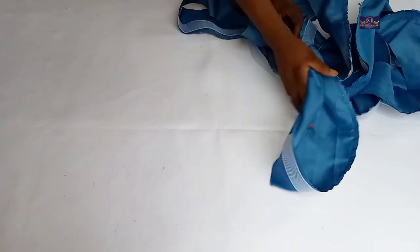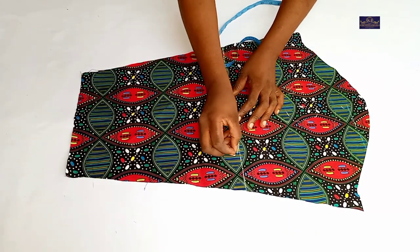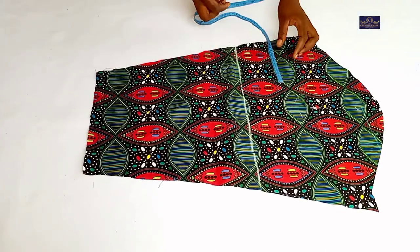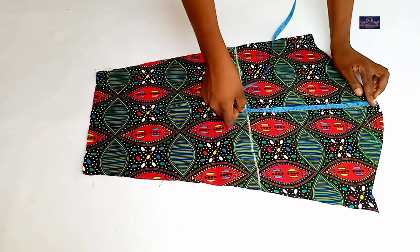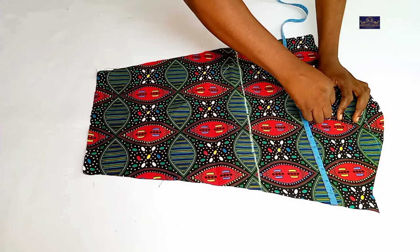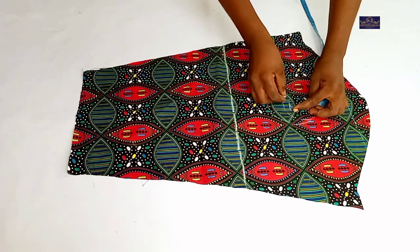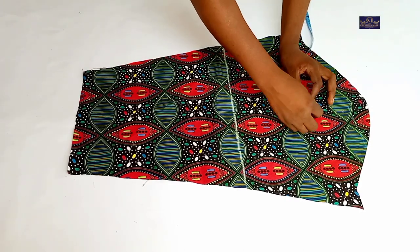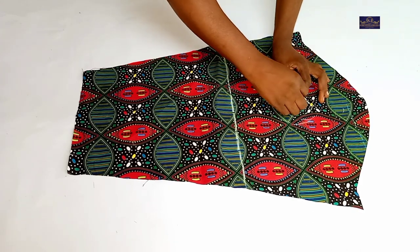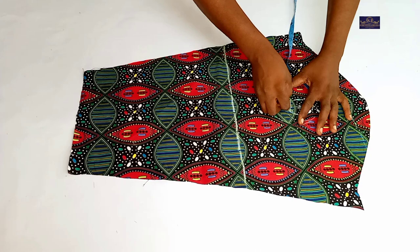After ironing, let me show you how to attach it to the basic sleeve. This is my basic sleeve — this is my elbow point, I've ruled it and notched it. I'm going to find the midpoint of this line, and from this midpoint I'm going to mark a 1-inch circle.